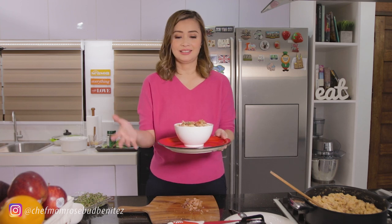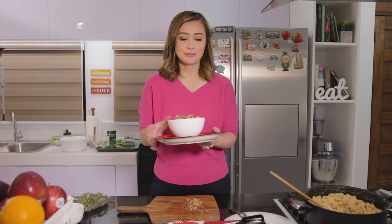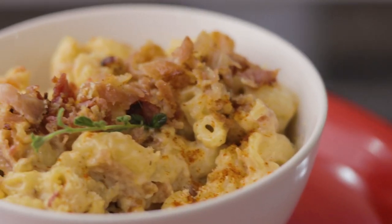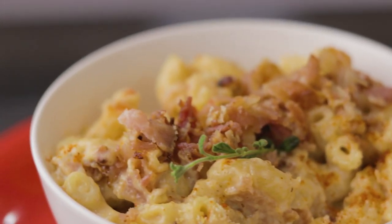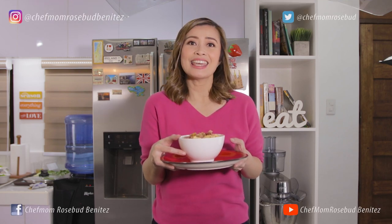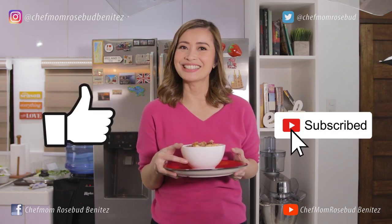It's very easy to make, right? Hassle-free for moms on the go who still want to prepare delicious recipes for their kids. So there you have it — my bacon truffle mac and cheese! Thank you for watching and I hope you can try cooking this at home. Please don't forget to like this video and subscribe to my channel. See you again next time! Bye!